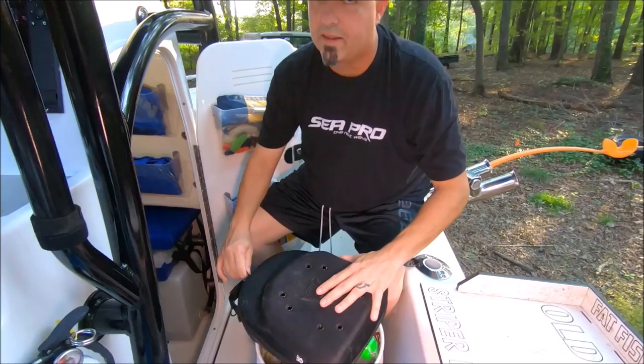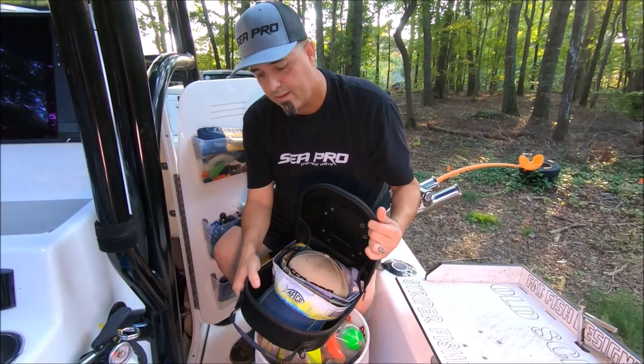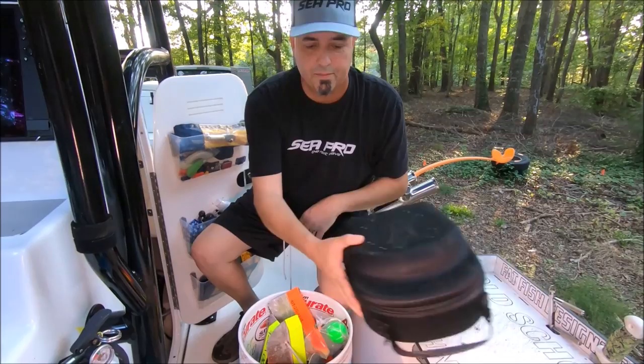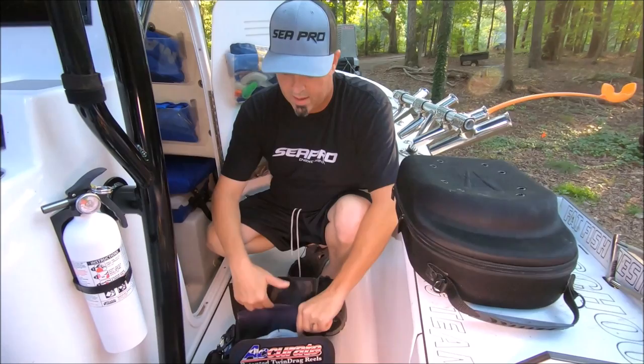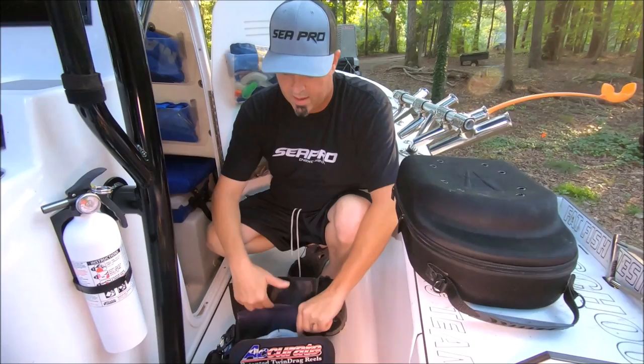Here we keep our floats and planar boards. Hats — they have a t-top so hats aren't quite as important, but out there in the sun it's a great way to stow them right here; this keeps them from getting crushed. I like to keep stuff in this area because it's the driest storage on the boat, directly under the t-top. Mojos, shoot rigs — these are all my Tony Maja rigs, ready to go fresh and saltwater.